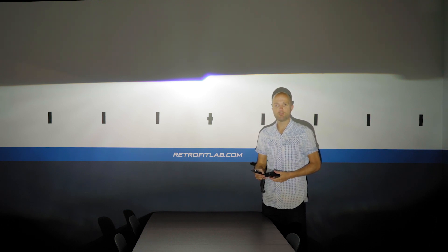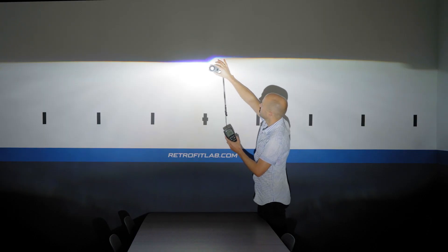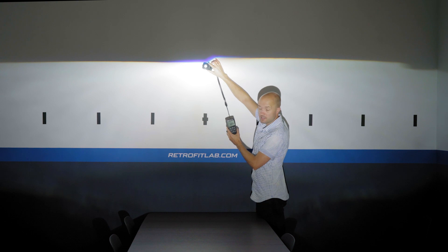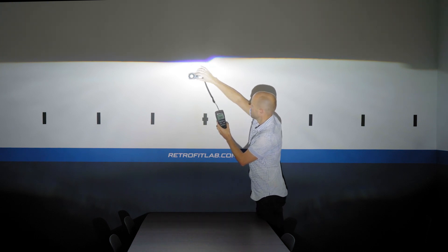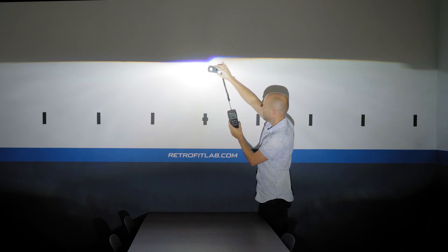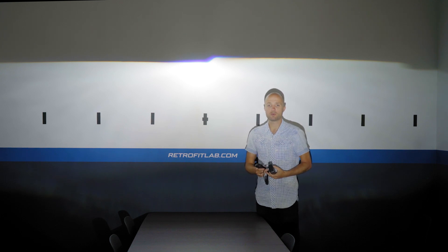Next is the Osram Cool Blue Boost, now installed and warmed up. This should give a higher reading than the CBI second generation — and yes, it's already higher. It reads 5.94, then 6.05. That's the final reading: 6.05 kilolux for the Osram Cool Blue Boost.